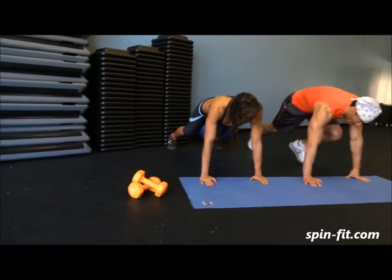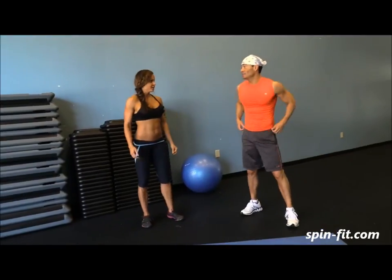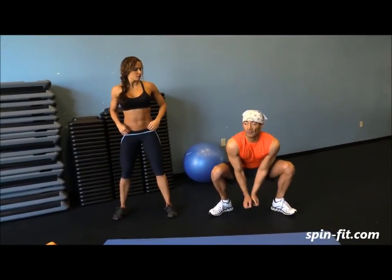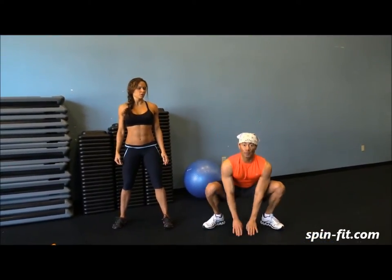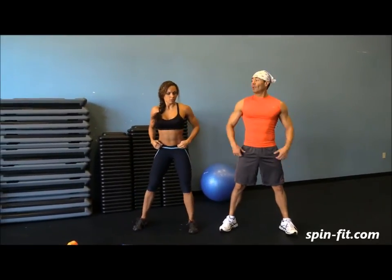That's number two. Number three: Sky Jumps. Very simple — squat down, touch the ground, and jump. Our body will do this — do not bend over. Squat down. Ready? In three, two, one — let's begin!